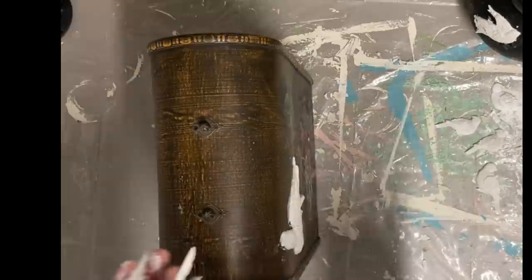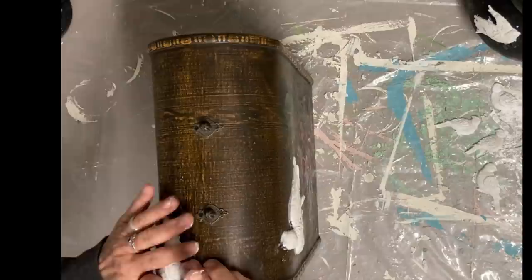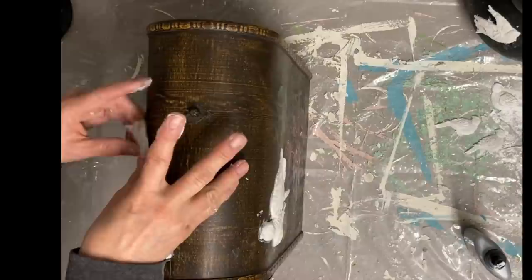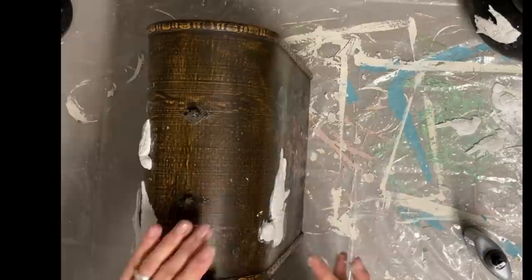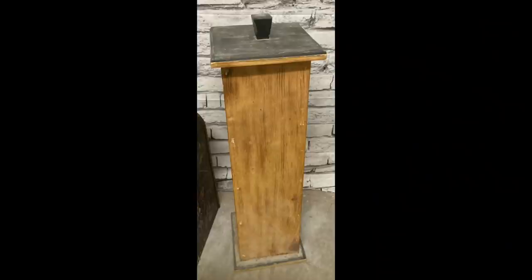So I've got these items here that I'm going to be working on. First is this wine box, which already has a good base color to distress to, so I didn't need to do a base coat. The second item I'm going to turn into a birdhouse — I wasn't sure what it was at first, but I think I finally have it figured out.